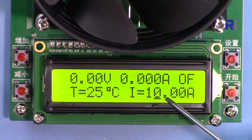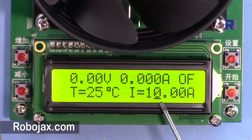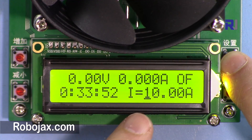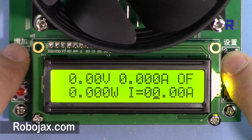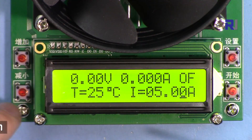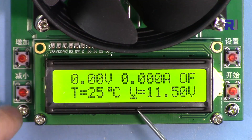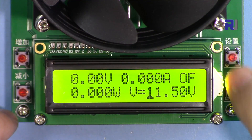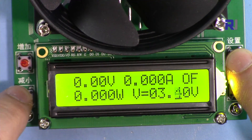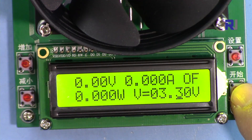To set a value — for example 5 amps and 3.3 volts — the cursor is currently here so I move it back using the mode button. Then I use up and down to set the current to 5 amps. You can also adjust the decimal digits. Then move the cursor to the voltage setting and use up and down to set it to 3.3 volts. Once set, press enter and it will start working.